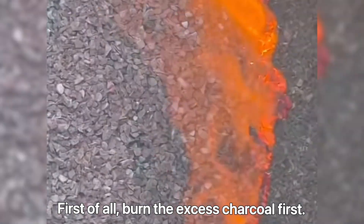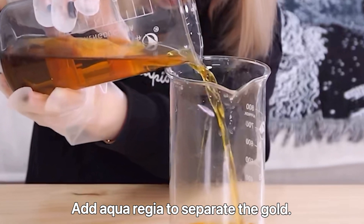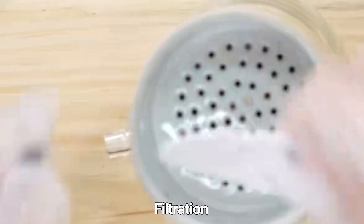First, burn the excess charcoal. Then add aqua regia to separate the gold, followed by filtration.